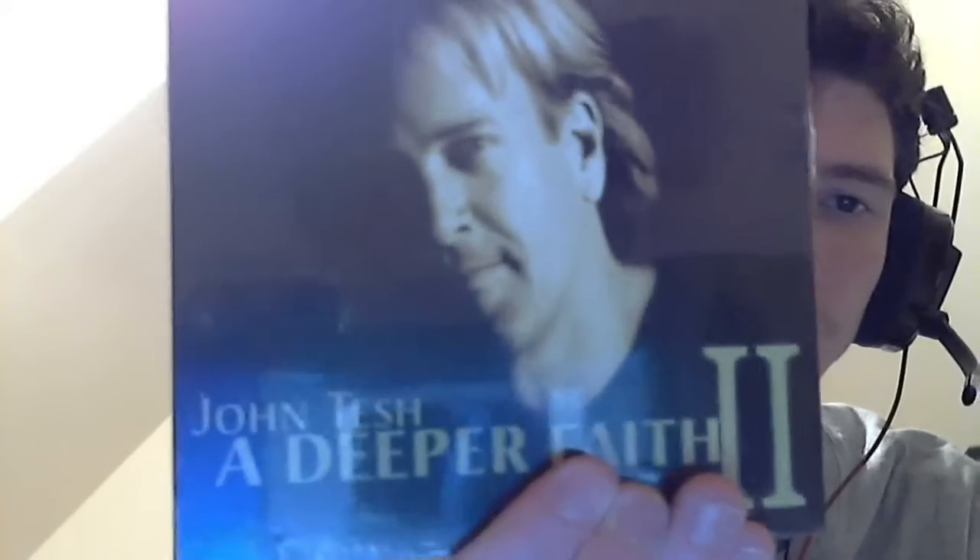I also got Josh Tesh 'A Deeper Faith' volume two to go along with that, also in new condition and set up the same way.